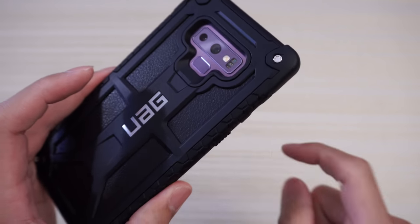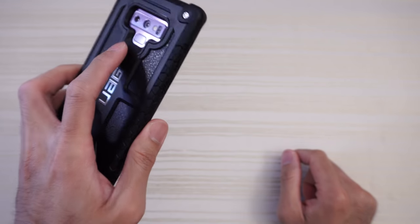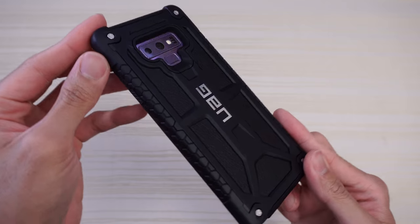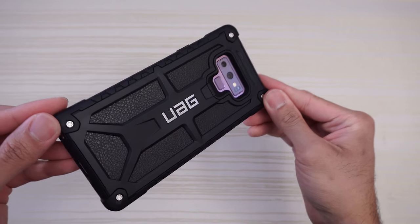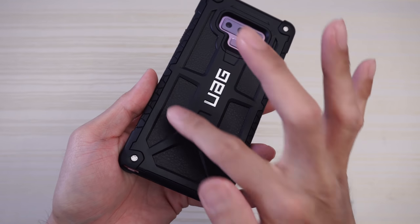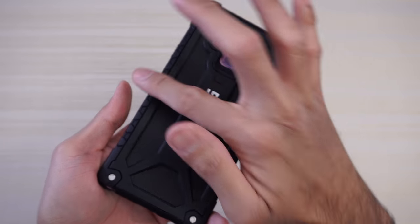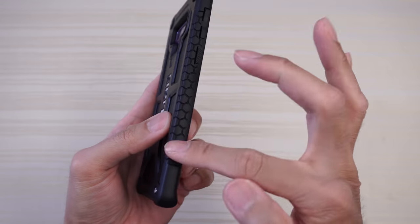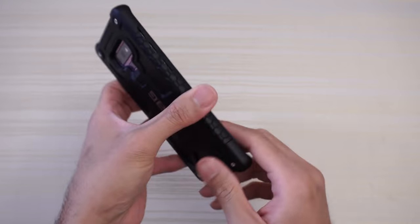Notice how on the fingerprint scanner the bottom part kind of bevels down, making it easy to find and use the fingerprint scanner. On the back, you do have this rugged design that UAG has been coming out with for a number of years now. Inside is leather — feels good to the touch. There's also a honeycomb pattern on the sides of the case.